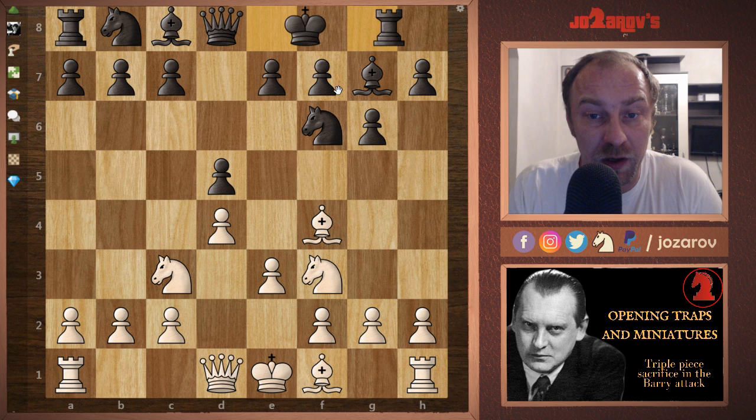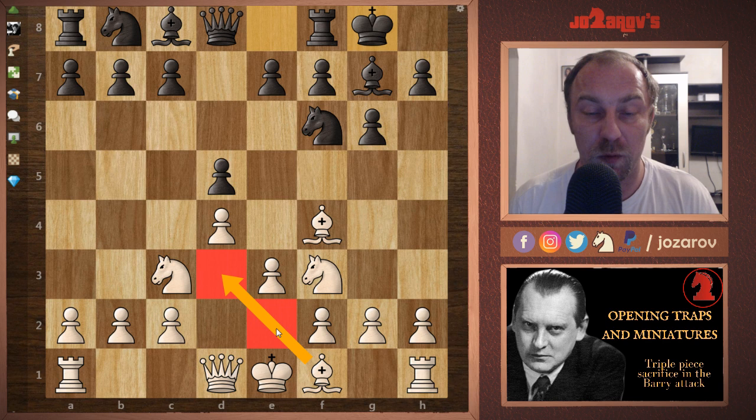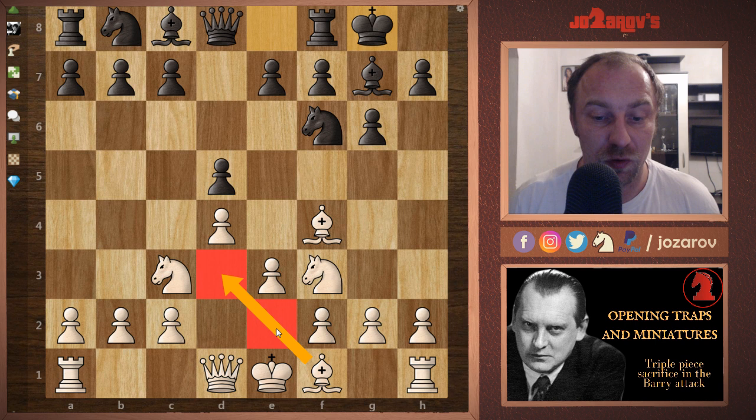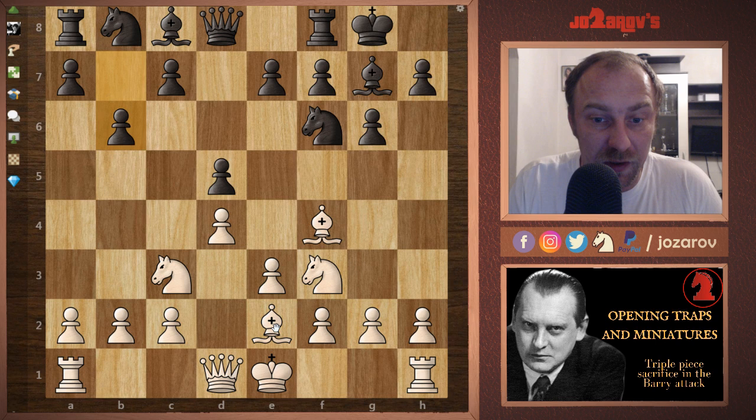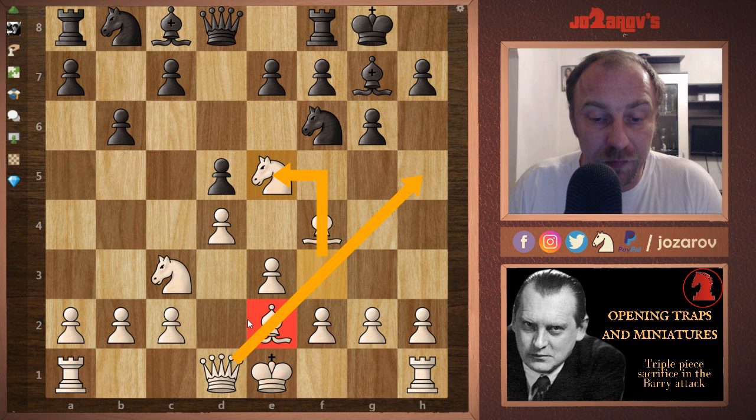In the game your opponent will probably try the move bishop to g7, and now e3, castling, bishop to e2. Don't play bishop to d3 — I recommend bishop to e2. Now your opponent will try this double fianchetto. The main idea of this Barry Attack setup is to play the move knight to e5, liberating this diagonal — that's important.